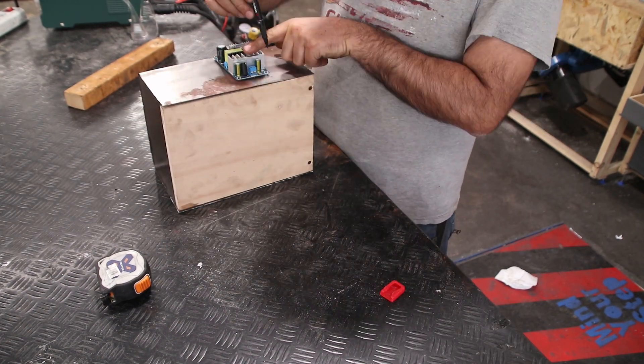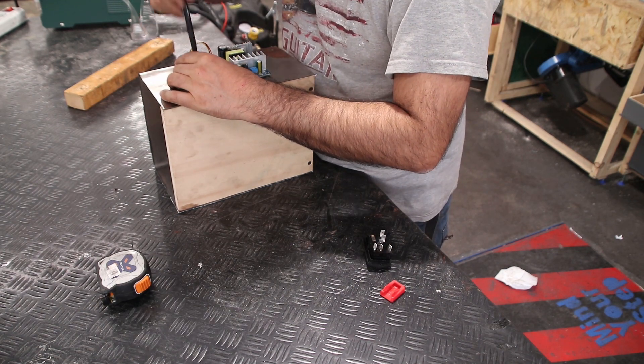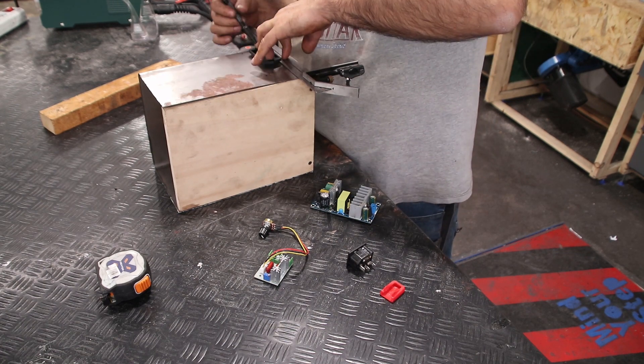Now I'm marking the holes for the 12V power supply and the 2kW dimmer needed to change the welding intensity, and for sure the power inlet.